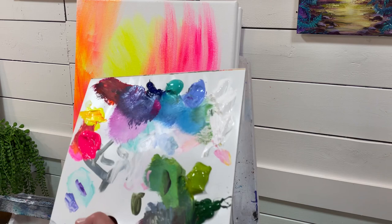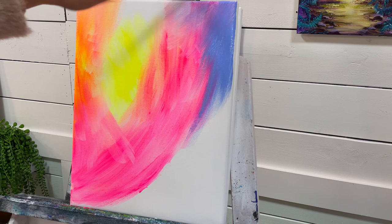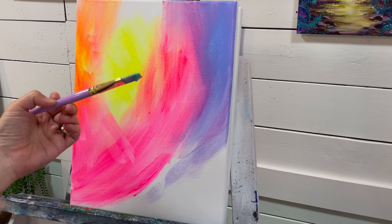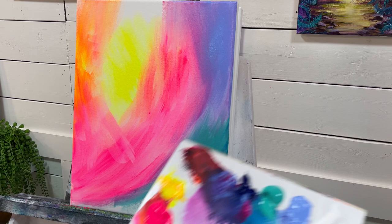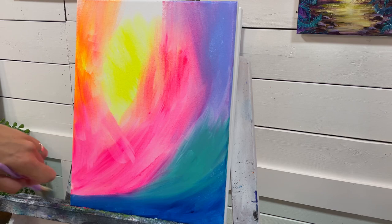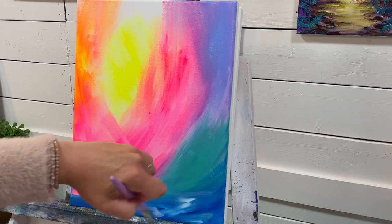I'll wash my brush out and take some light blue violet — I'll add it right here. I've been doing a lot of monochromatic paintings lately, a lot of black and whites, so it's really fun to change it up and get back into using all my bright colors again. I'll take some turquoise green and add it right in here, and then finally some phthalo blue along the bottom. I'll take a little bit of white and just add that right there.